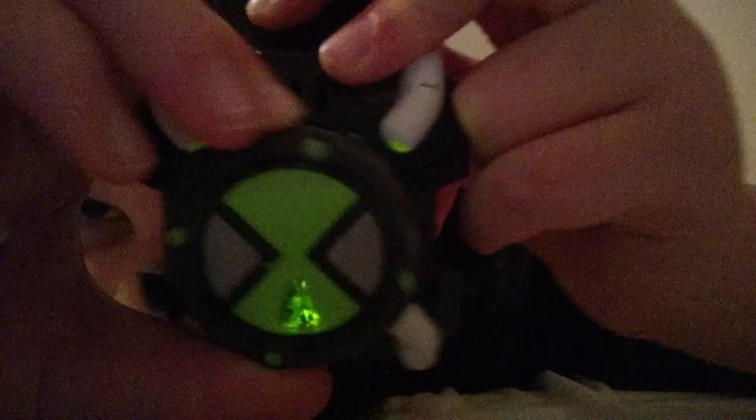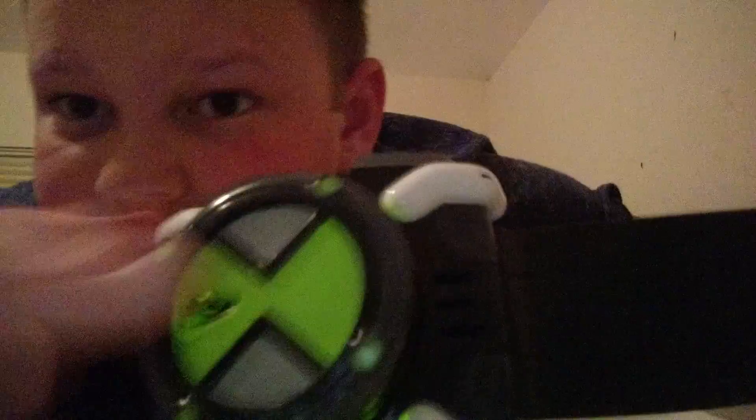So as you can see, there's a little figure right there. I'm going to tell you what each figure is and tell you a little bit about each of the aliens on the Omnitrix. Of course, these are the default 10 that were already on the Omnitrix when Ben got it — he did not have to unlock any of these aliens.